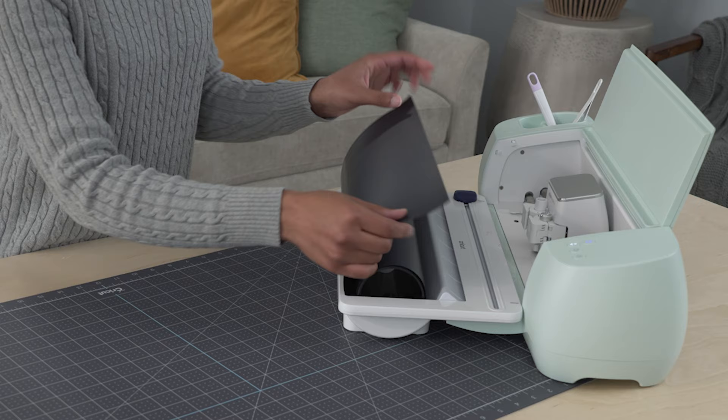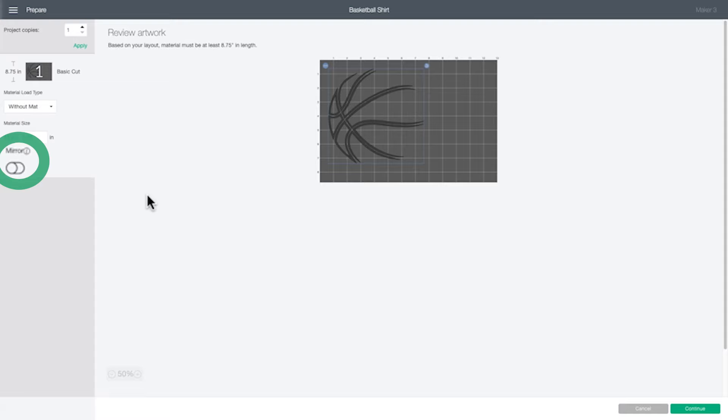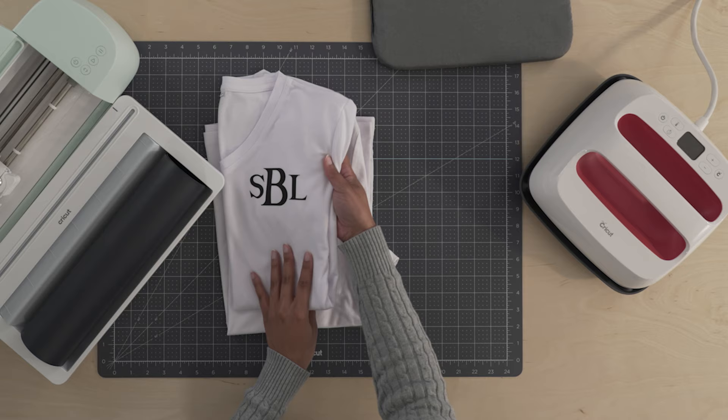Another important tip: on this screen, make sure to mirror. This will ensure your project turns out the way you want it to, especially if you're pressing words.